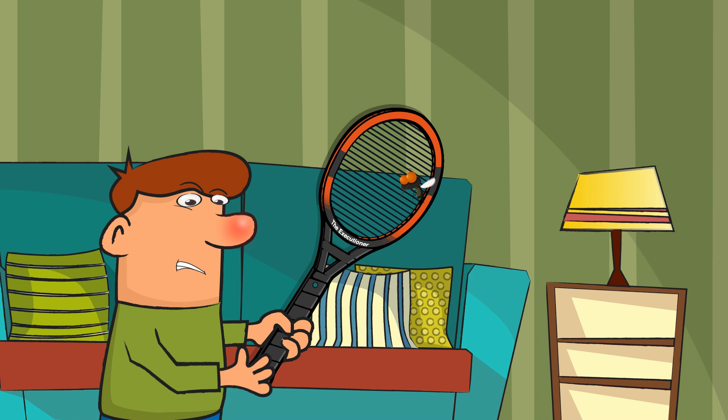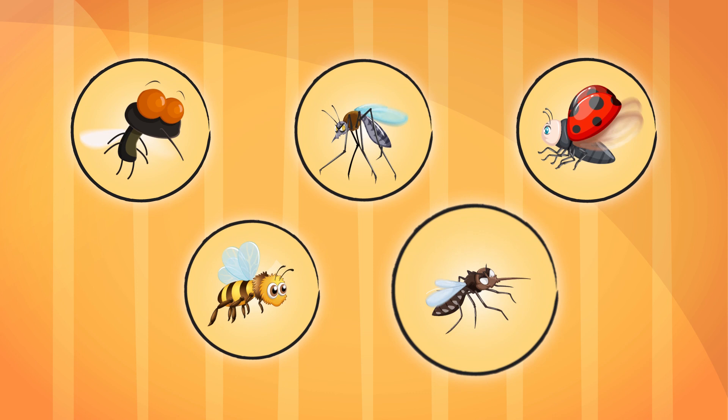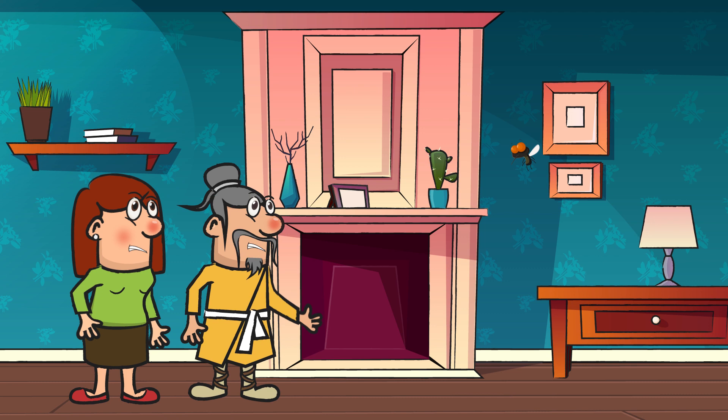To start, no matter the bug you're dealing with, always swing with the button pressed for as long as possible. This greatly increases your chances of ending that sucker's life on the first try. But not all bugs are the same, so let's focus on the most common pest for a moment — the housefly.